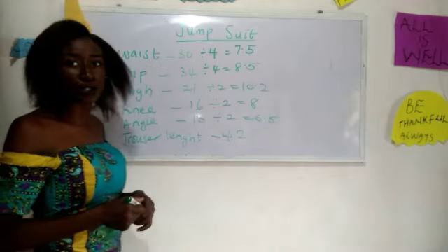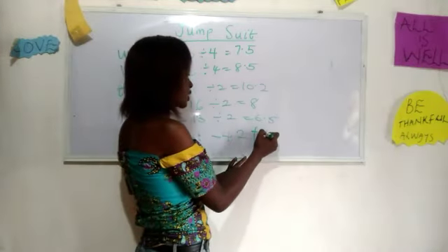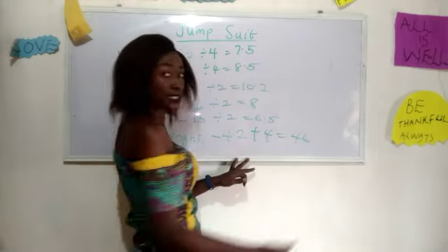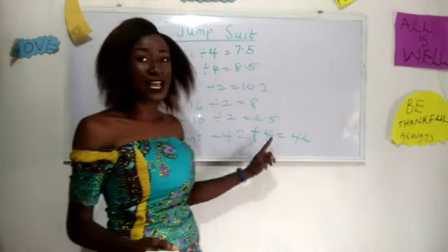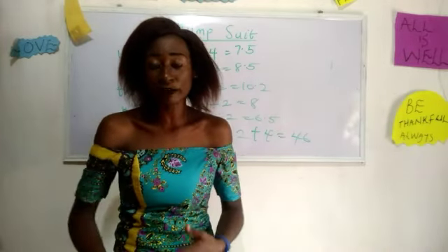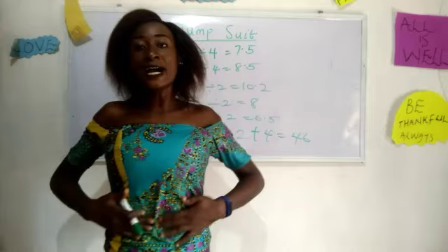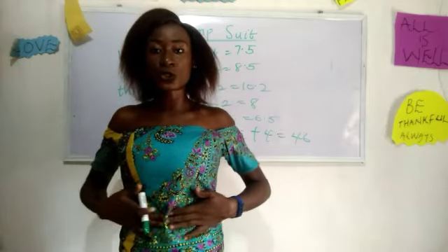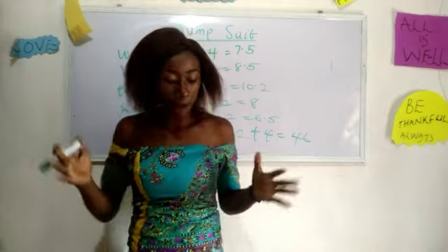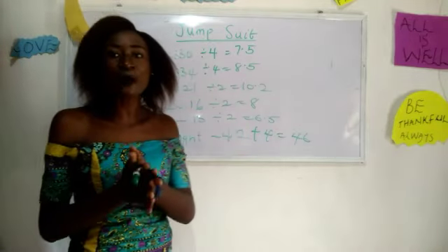Our chosen length is 42 inches, so I'm going to add plus 4 inches, giving us 46 inches. The reason I added four inches is because I'm going to make a two to two-and-a-half inch hem at the lower part, and I need about one inch to connect it to the upper block.